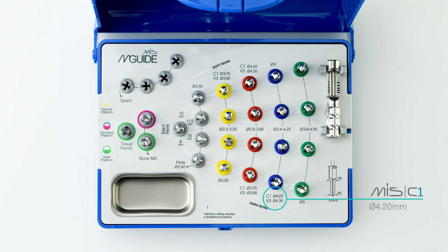We will be placing our 4.2 diameter C1 implant using a minimally invasive flapless procedure. In this example, since we are drilling in hard bone, we will be following the corresponding drill sequence shown on the drill kit box.